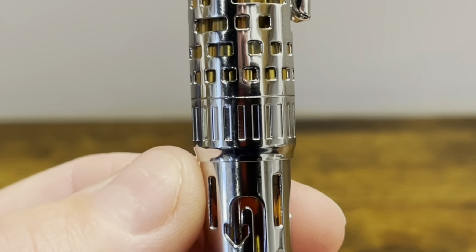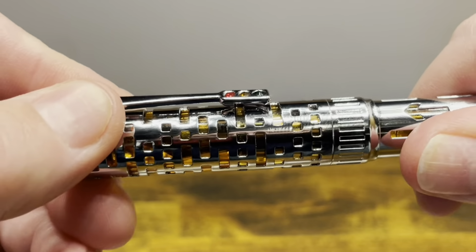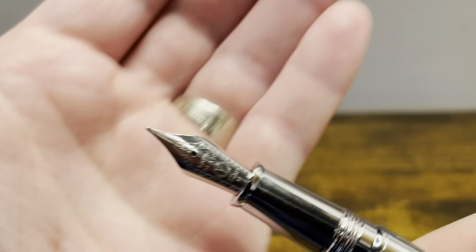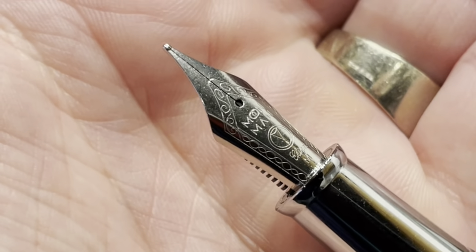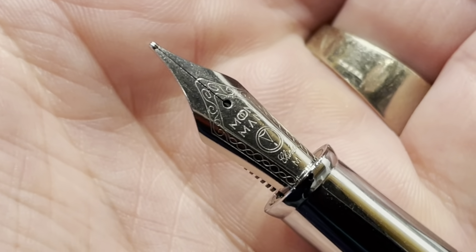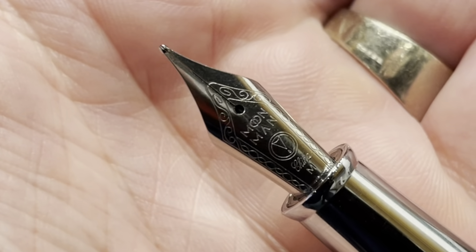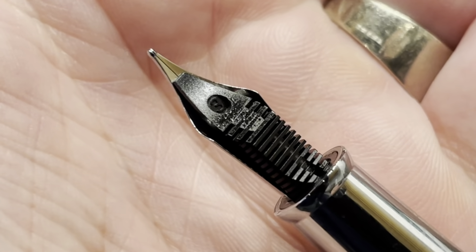At the bottom, we have a beveled edge down to the barrel. The cap comes off in one and three quarters turns to reveal a stainless steel nib. This one is branded Moon Man, which is the previous name of Mahjong, and I have it in medium, but you can buy this in extra fine as well as fine. On the back, we have a typical black plastic feed.